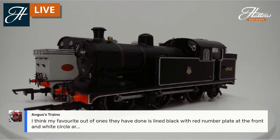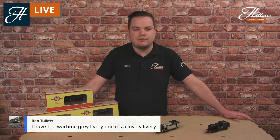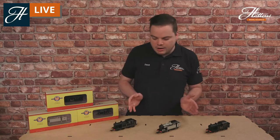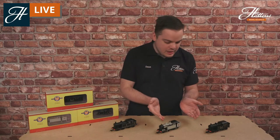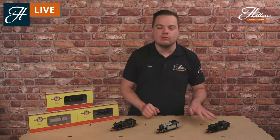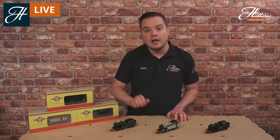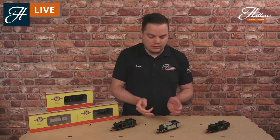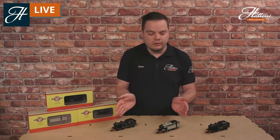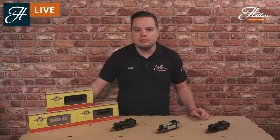Angus's Trains mentions the lined black with a red number plate — you can check out more information on that livery via the link in the description. The LNER black livery is the gap between the two — the locomotives carried this livery for almost 25 years from 1923 up until nationalisation in 1948. So whether you're modelling pre-grouping right through to the early 1960s, there is an N7 that's suitable for you.